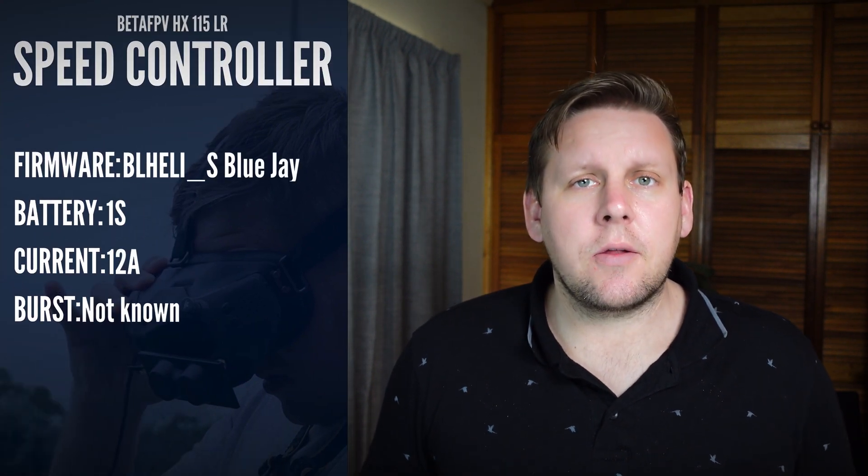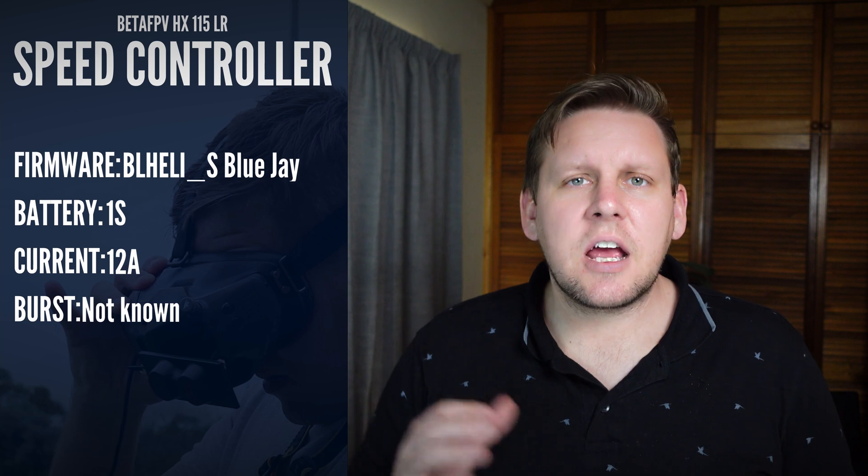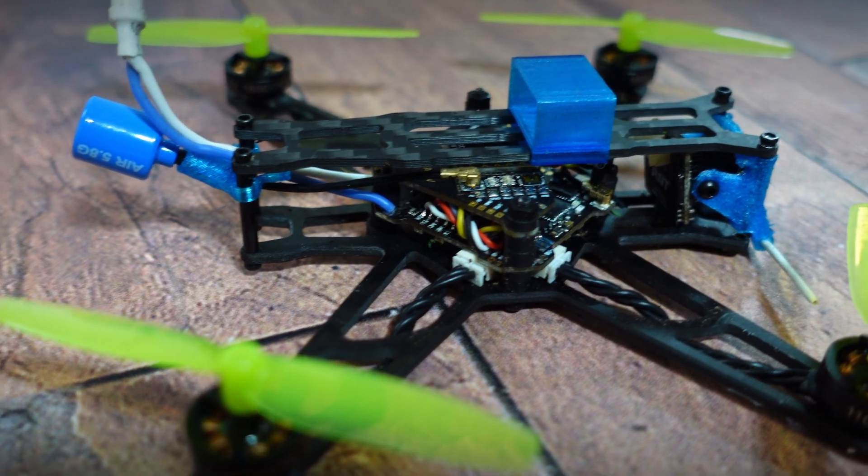The ESC does run BLHeli, but it is running the Bluejay version of the firmware, so you're going to have to download the Bluejay configurator in order to adjust it. It does have the M02 VTX which gives you up to 350 milliwatts of output power, so it can certainly go the distance.